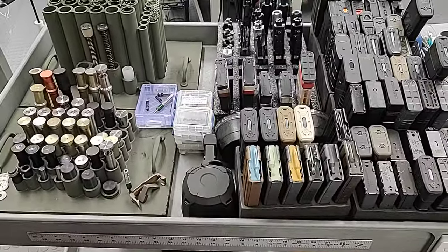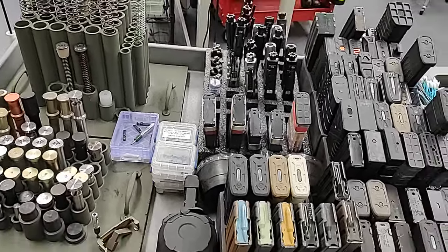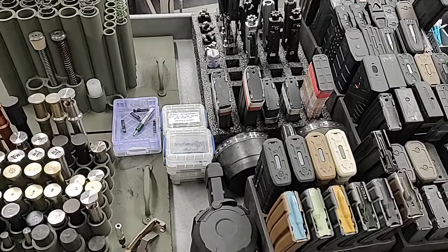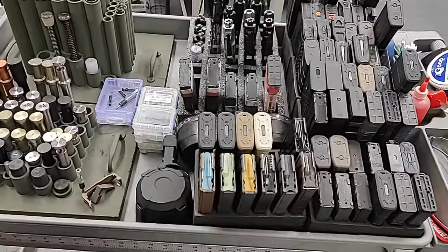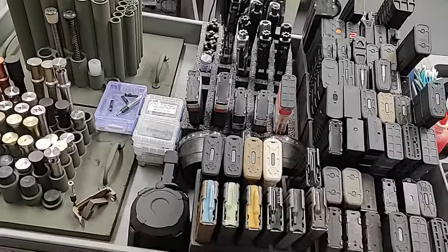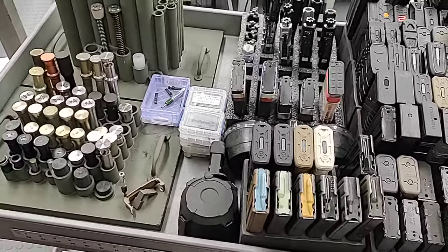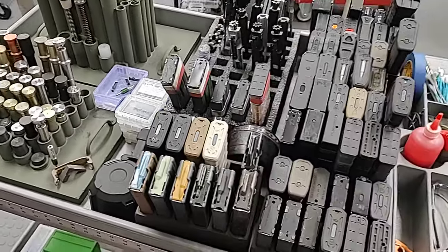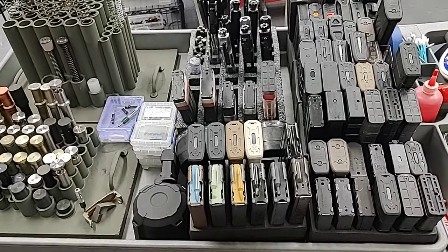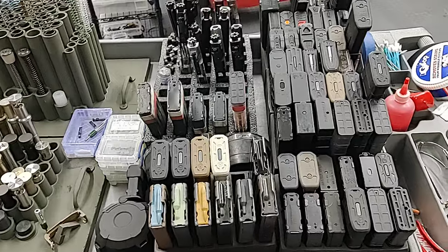Testing isn't just about making sure the gun fires, ejects, and locks open when empty. Testing is about looking at the ejection pattern — not necessarily an absolute, but it can tell you things about the gun. You want to look at the consistency of the ejection pattern and the brass after it's left the gun. It's not just about the pattern but the distance the brass travels. Consistency is very important. I like to have all this stuff in one place so I'm not hunting around the shop for basics while troubleshooting.